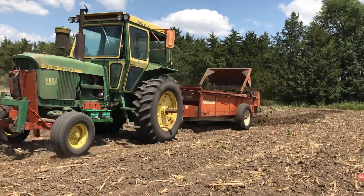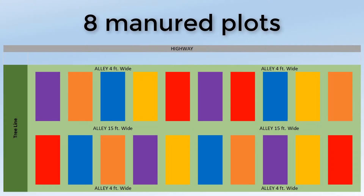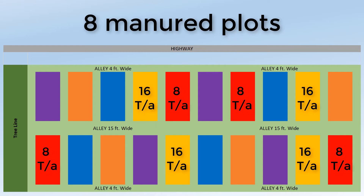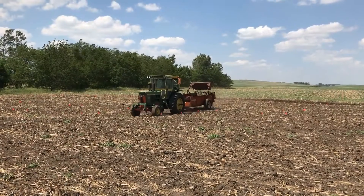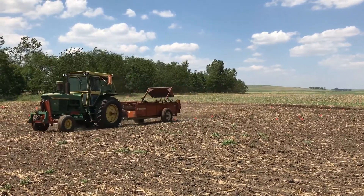Once the spreader was calibrated, so we knew how much manure we were applying, we spread manure on four plots at about 8 tons per acre and four plots at 16 tons per acre, meaning we went over them twice. We spread right down the middle of the plots to show the effects of manure application patterns later this year.